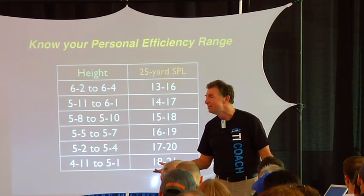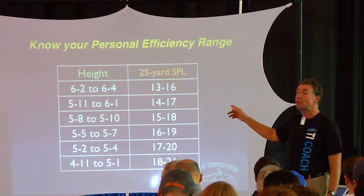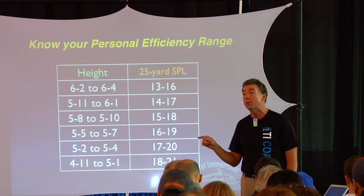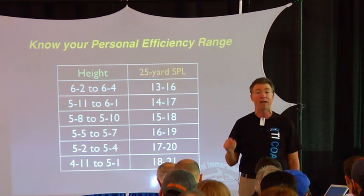Is there some guarantee that if I do 10 100s on 1:30 I'm going to get faster, but if I do 8 75s on 30 seconds rest I won't? If you're not in that range, if you're above that range, all those decisions are driven by that. Because if you don't make those decisions on that basis, all you're doing is imprinting inefficiency — and we already know that is the thing that's keeping you from swimming faster.